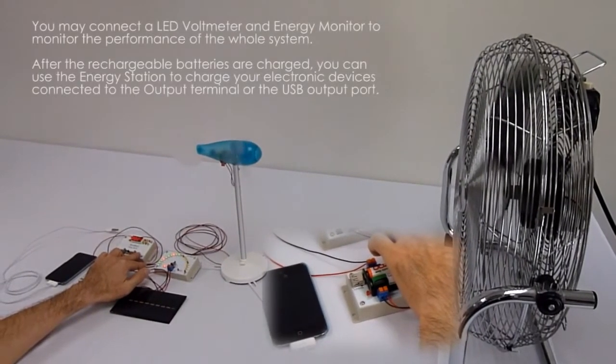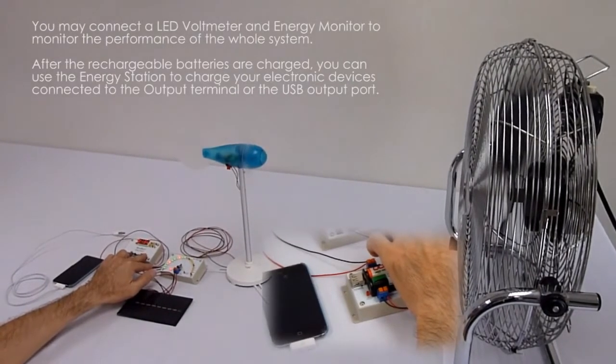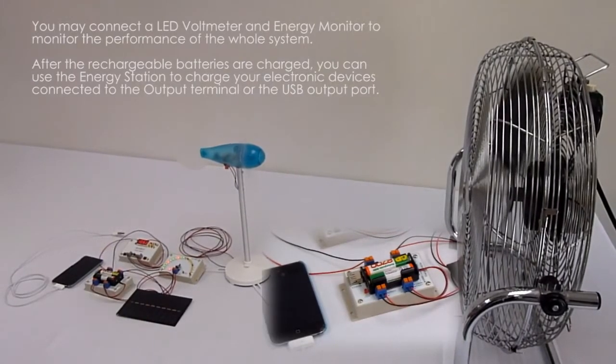You may connect a LED water meter and energy monitor to monitor the performance of the whole system. After the rechargeable batteries are charged,